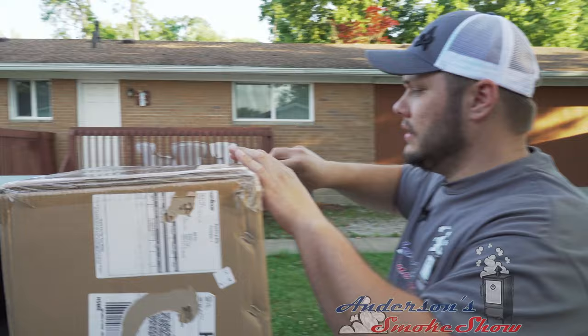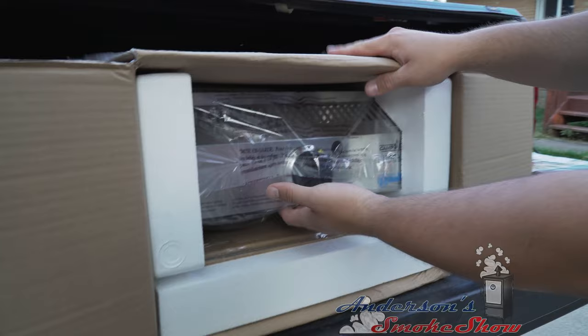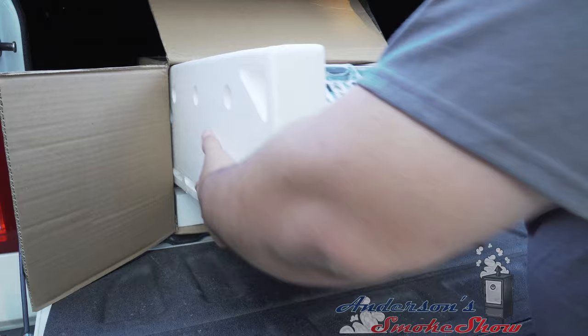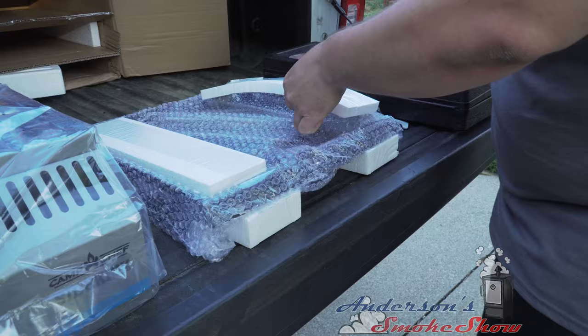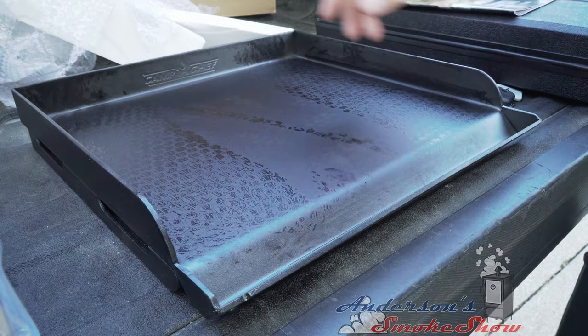All right, let's get this Sidekick open up. I've actually never seen one of these in person — kind of excited to check it out and get this thing added to the Camp Chef. We're going to slide it right out of here onto the back of my truck. Check that thing out — I think it probably weighs 20 pounds, honestly.